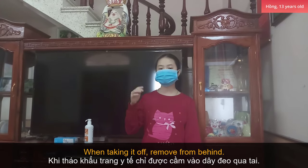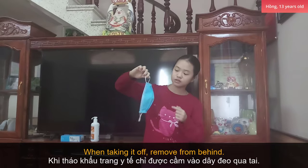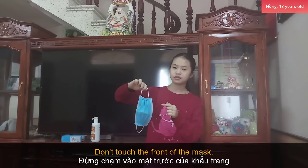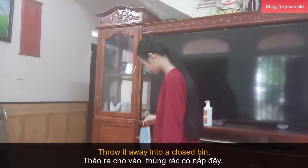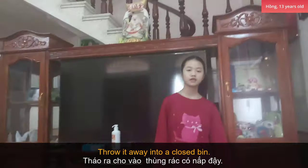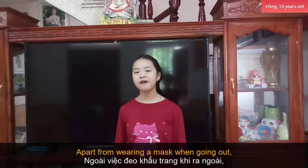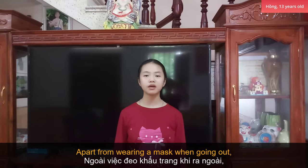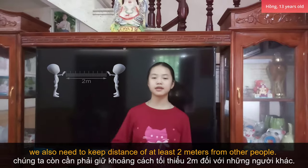And when taking it off, remove it from behind. Don't touch the front of the mask, and throw it away in a closed bin. Please don't forget to wash your hands straight after. Apart from wearing a mask when going out, we also need to keep a distance of at least 2 meters from other people.